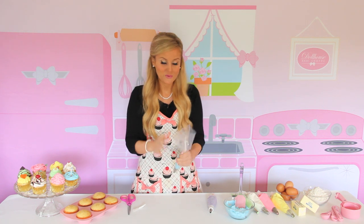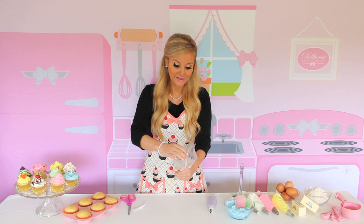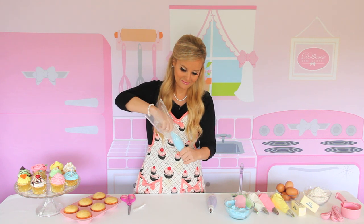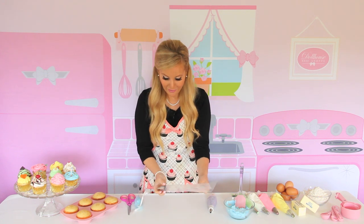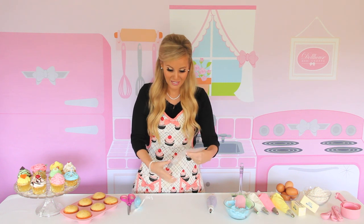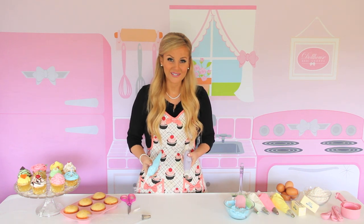The coolest part, though, is when you're all done or you want to refill your icing or switch to a different color, you just pull the bag out. There you go. And look at your bag — clean and practically brand new. So it's also going to save you some money, which I love. So there you have the cool saran wrap method of filling your piping bag.